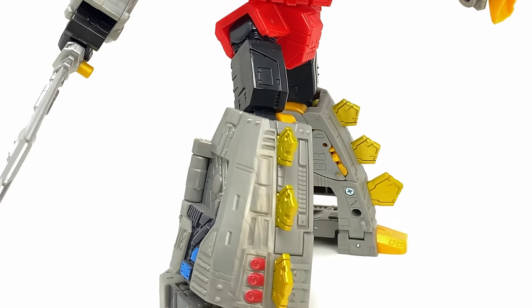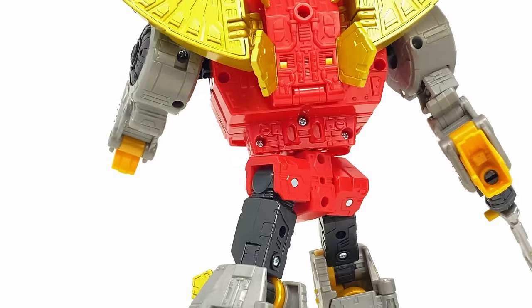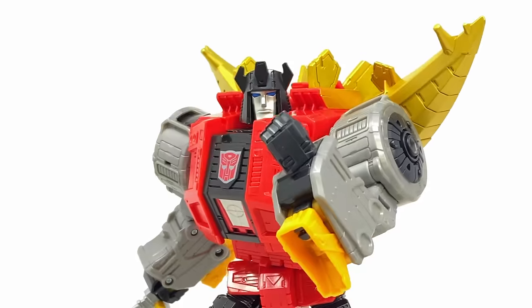This is our fourth Dinobot member. Only one remains, and they have just been hit after hit after hit. But Snarl alongside Grimlock, I think, may just be some of the best engineered figures that we've seen out of this subline.